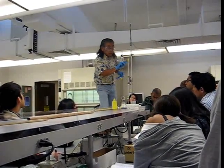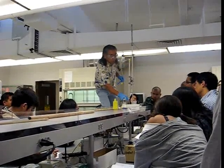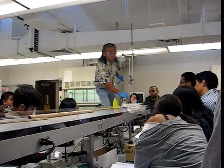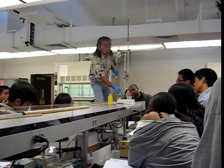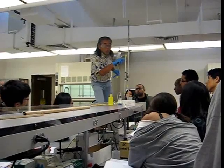So here again, you add your sample and open this up. This does not get opened until you've added your sample.